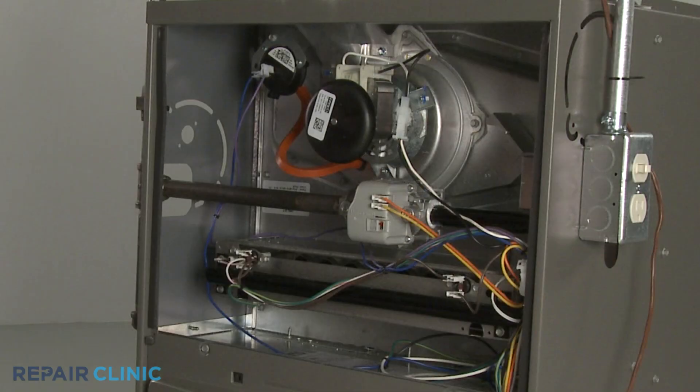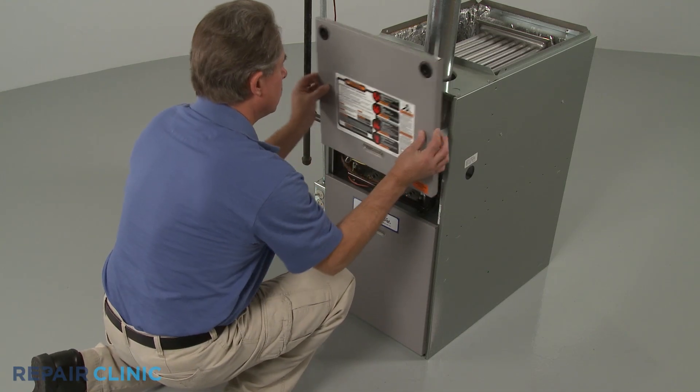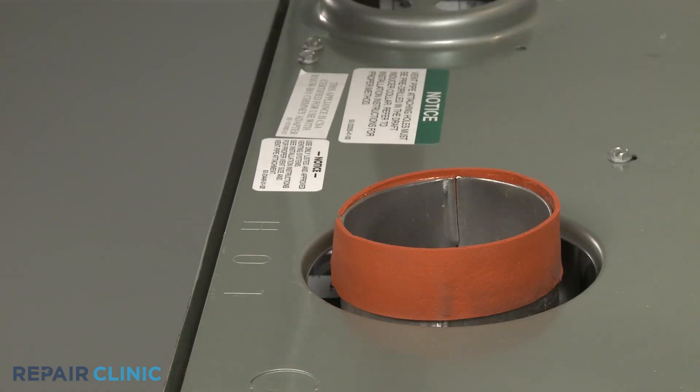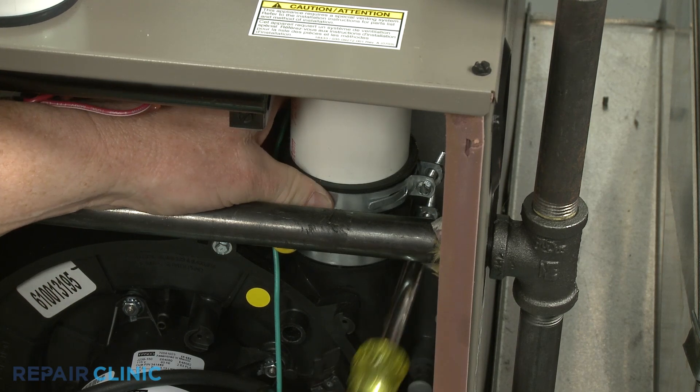The draft inducer fan motor is normally located in the combustion chamber close to the venting. To reach it, you will need to uninstall the upper access panel. Detach the exhaust vent from the outlet port of the draft inducer assembly. The venting may be secured with mounting screws or a clamp.